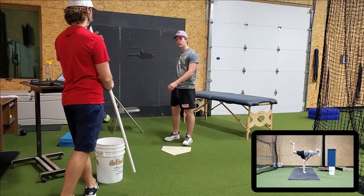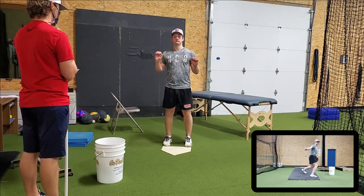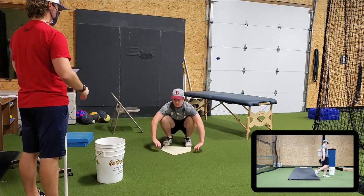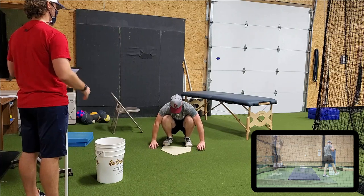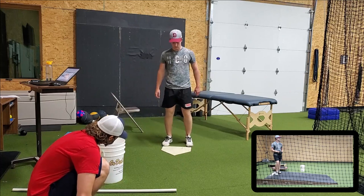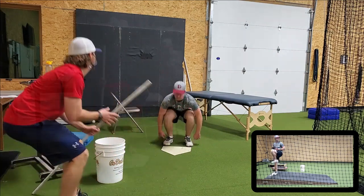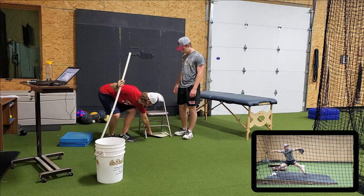Go ahead and do a squat, just a parallel. Can you go all the way down? Can you go hands to the side? Just relax your hands, like this — you're just going to hang out.